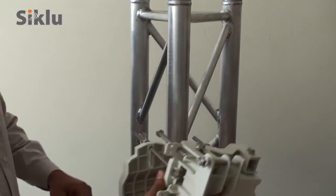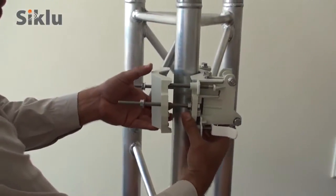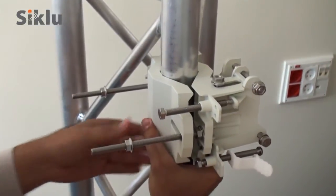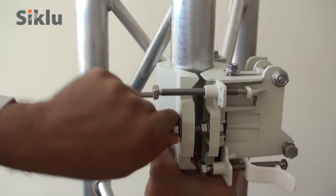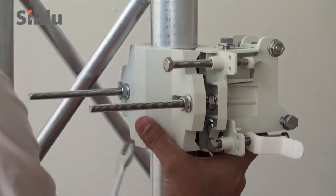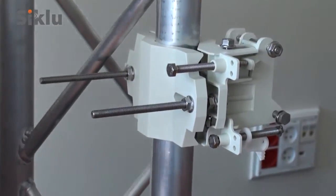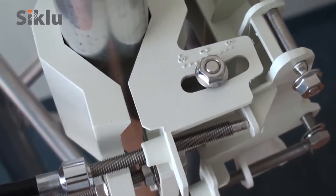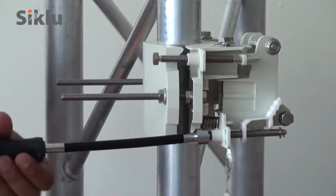Install the mounting bracket onto a fixed reinforced steel mounting pole 2 to 4 inches in diameter. As part of the site survey, a clear line of sight will have been verified to the remote outdoor unit or ODU. Align the mounting bracket so that it points in the direction of this remote ODU. Confirm that the azimuth and elevation adjustment lock bolts are unlocked to allow free movement during alignment, and center the azimuth and elevation adjustment lock boards at the middle of the scale.